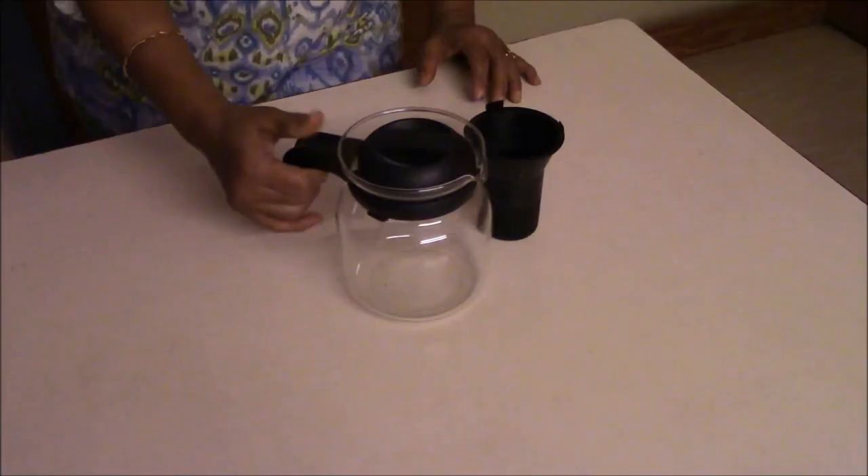It can be used as a cook and serve container. Above all, it is dishwasher safe. I have shown the dishwashing of this Carafe in many of my demo videos. The only precaution you have to take is to prevent it from breakage. Otherwise, it's very durable. I have been having this for 15 years now.